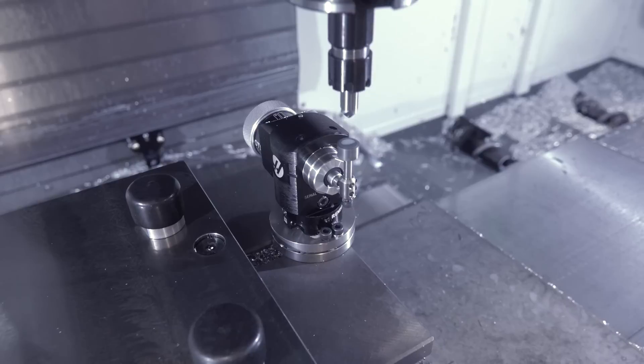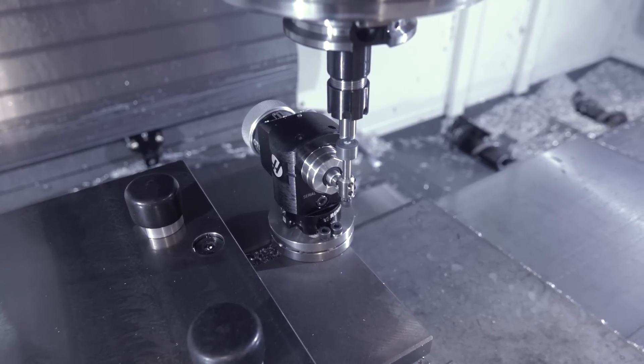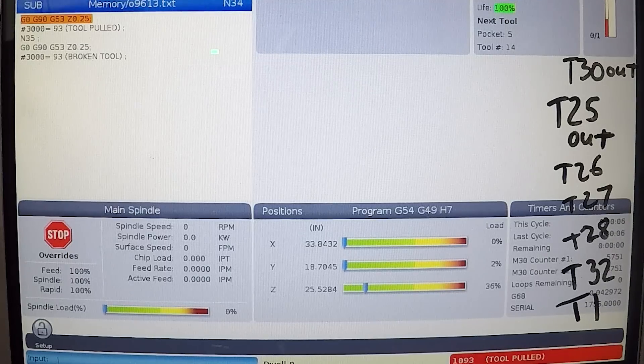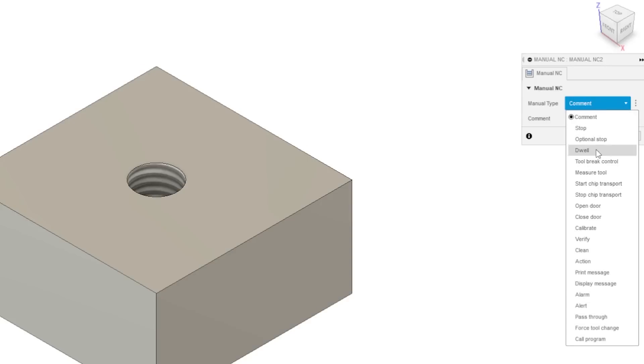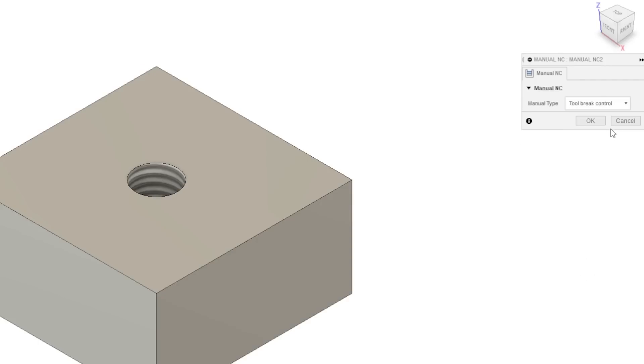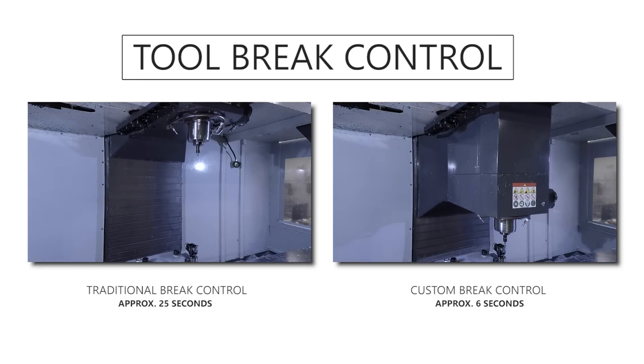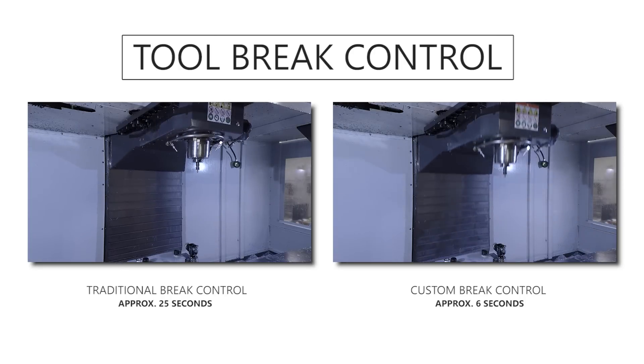I love having table probes on our Haas machine — it allows us to use the Fusion 360 brake control so we can test any tool at any time to make sure it hasn't broken off or pulled out, both of which can have catastrophic consequences. I want to show how we program that in Fusion 360, which is fairly simple, but the real takeaway is: wouldn't you rather do this quicker? We'll show a custom version that changes the cycle time from about 25 seconds down to about six seconds.